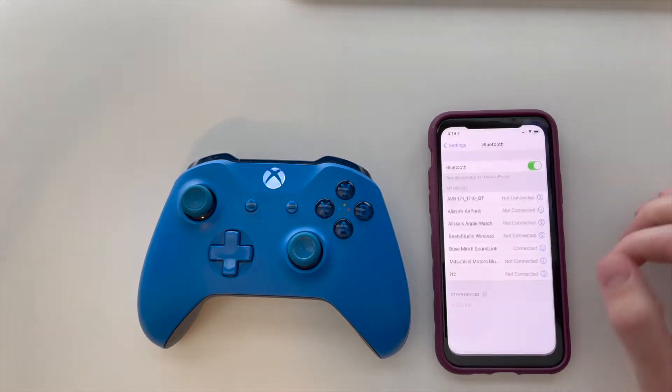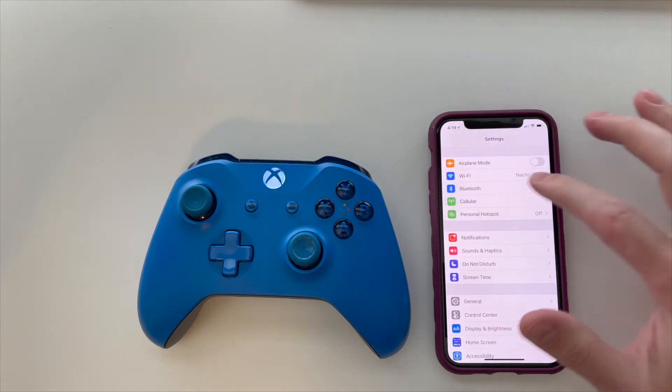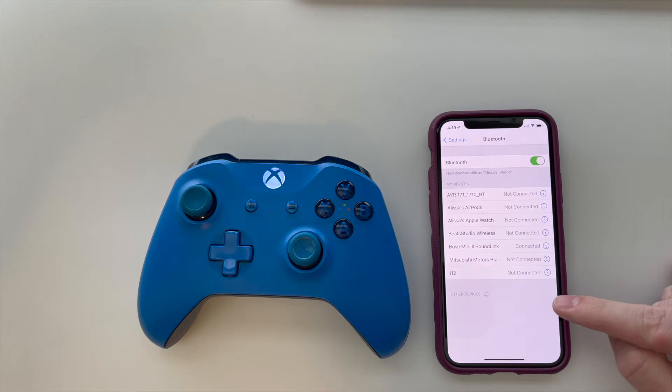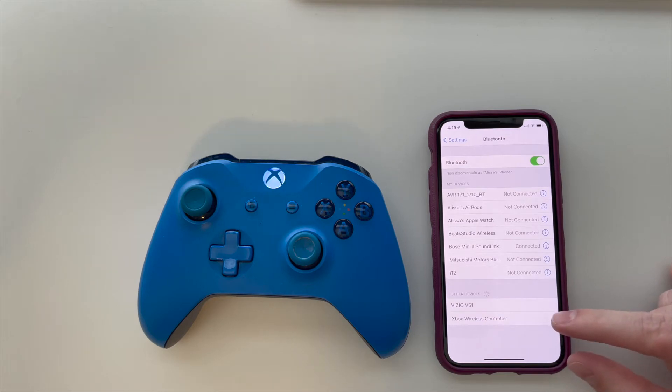Next, you want to go into your settings of your iPhone, go into the Bluetooth section, and once you're in the Bluetooth section, it'll take a few seconds, but your Xbox wireless controller will show up under Other Devices.